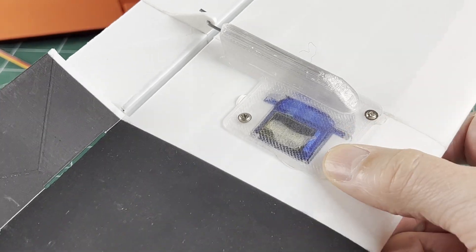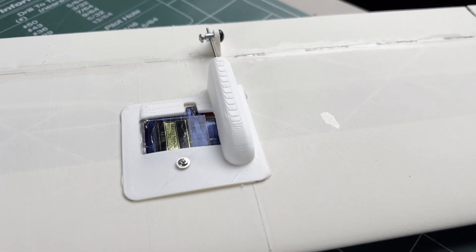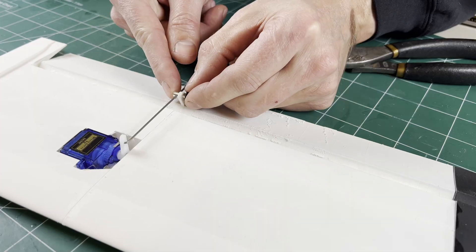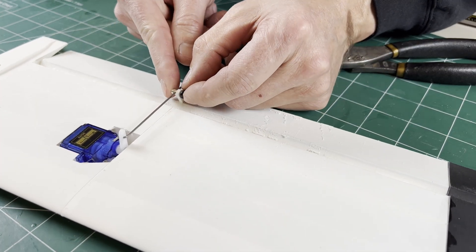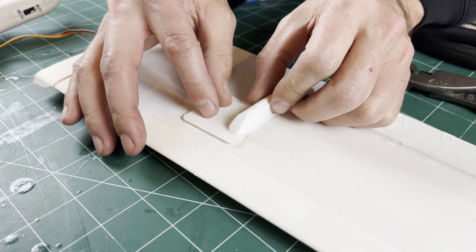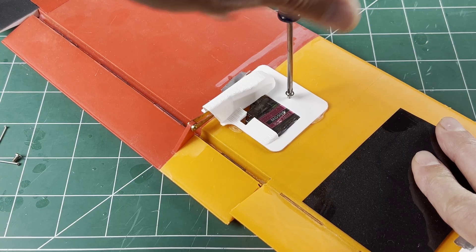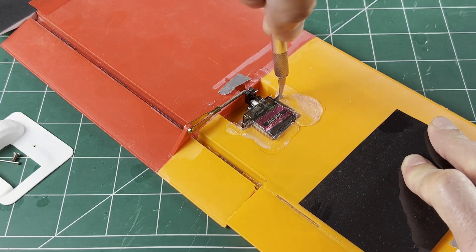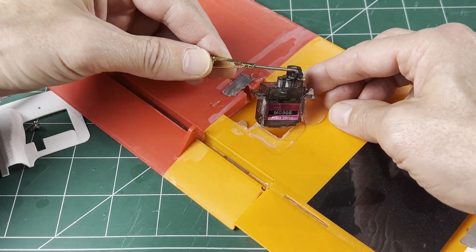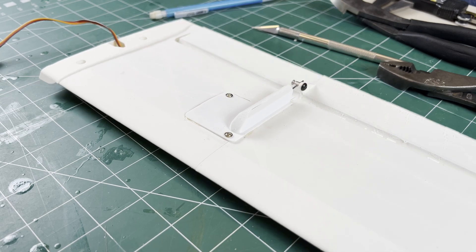On most wings the servo cover can mount flush. However some designs have a relief in the cover to get the full 12 millimeter width. Hot glue is still my preferred method of mounting — it's easy, secure, and very versatile. The heat also helps form the cover to fit flush and it can be serviced or removed without damaging everything. I could make a more complicated mount, but why?